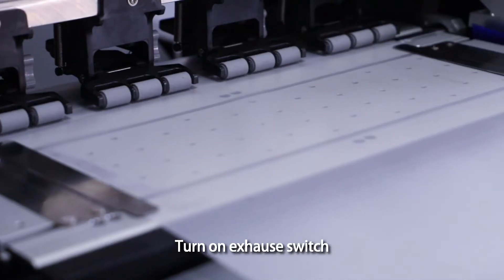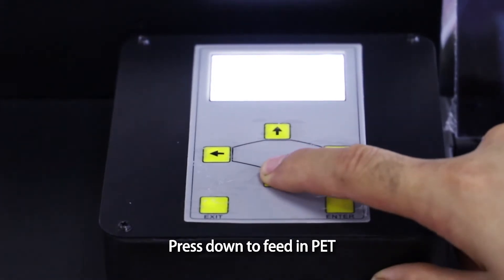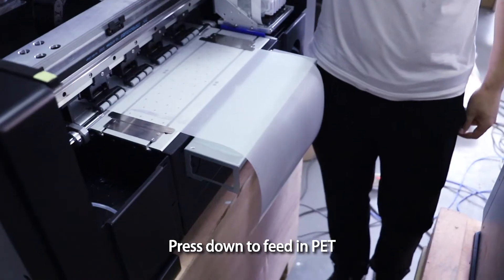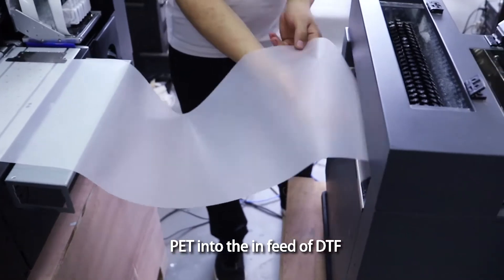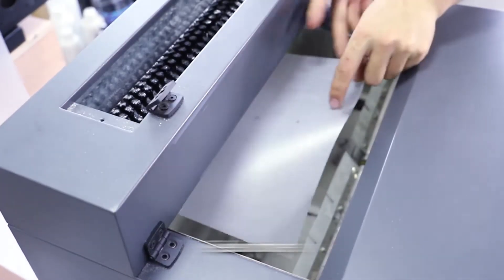Turn on exhaust switch. Press down to feed in PET. PET into the in-feed of DTF. Feed in dryer.